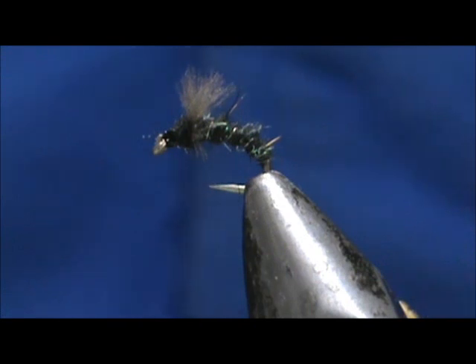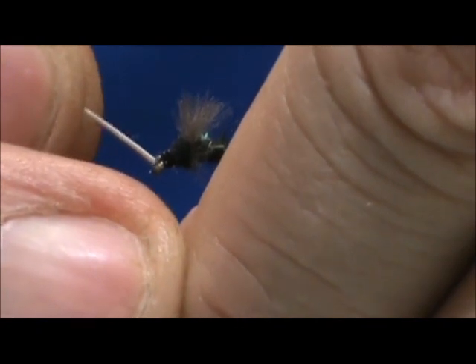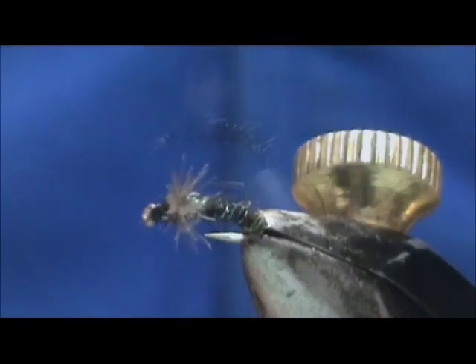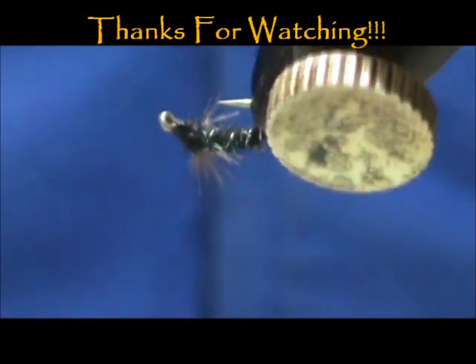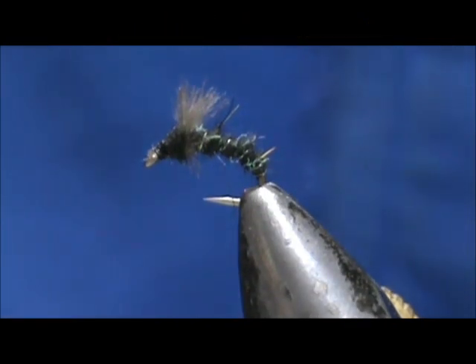In the winter time they feed on those midges just under the surface film and they really go nuts on them — they almost look like they're rising. You want to take a feather — I have a teal flank feather here — and put it through the eye. And here we have the dubbed body zebra midge. Hope you learned something from this video; please subscribe to my channel, refer me to your friends, leave comments, questions, and suggestions. Thank you very much for watching.